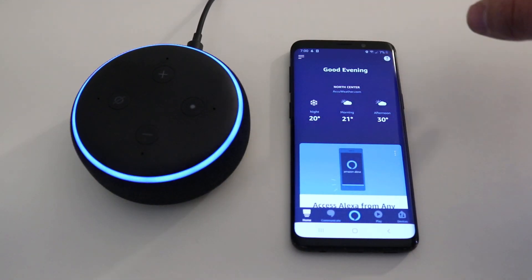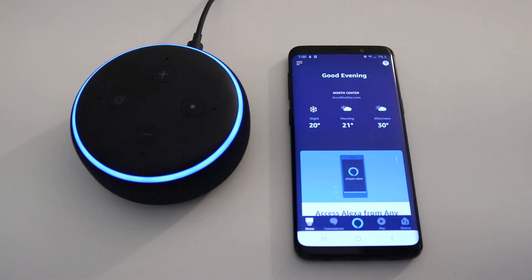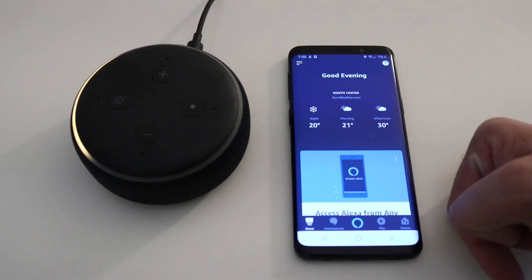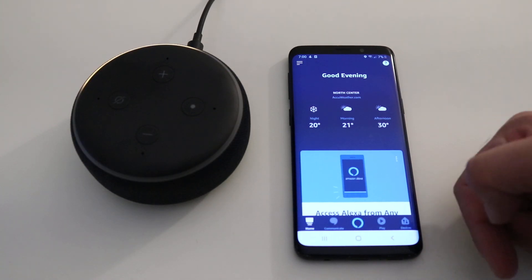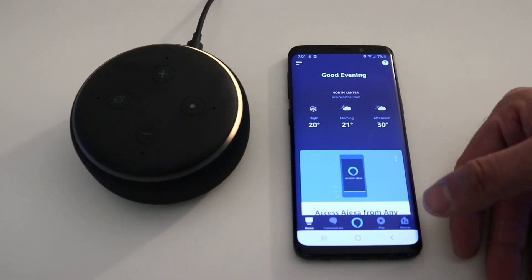Our device is blinking blue and we're going to have to wait for it to turn yellow. It's setting up. And there we go — the device said 'Your device is ready for setup, just follow the instructions in your Alexa app.' That orange or yellow blinking ring means it's ready to set up.